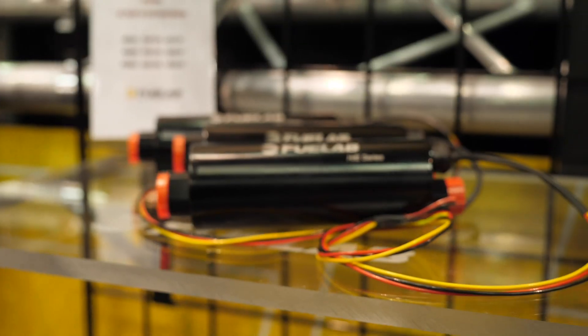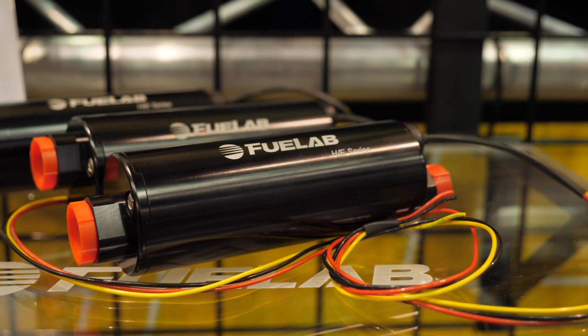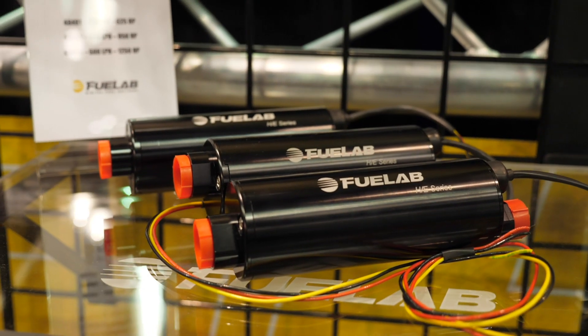With brushless pumps, these do require a controller in order to correctly operate them. This actually gives us some advantages, because while at wide open throttle and maybe 40 psi of boost pressure we're going to need all of the available fuel flow from the pump, at idle or light throttle cruise we don't need anywhere near that amount. If we're running the pump at maximum flow the whole time, we're returning a lot more fuel back to the tank, and pumping this fuel needlessly around the fuel system results in a lot more heat being placed into the fuel than is absolutely necessary.